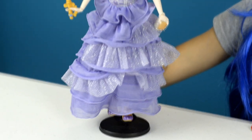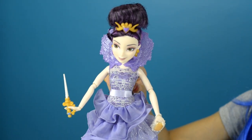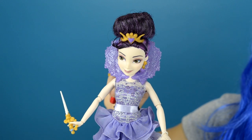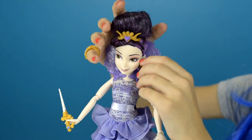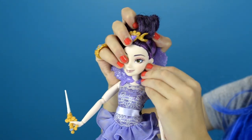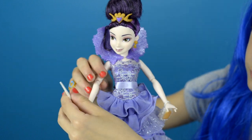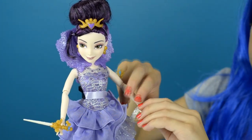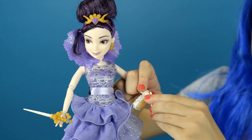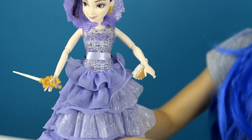None of these dolls come with stands, so I'm just using a stand from my Monster High dolls. You could remove all the accessories, like the crown, the earrings, the collar, the wand, and the clutch — you can take it off and put it back on. And you could also take off the shoes.